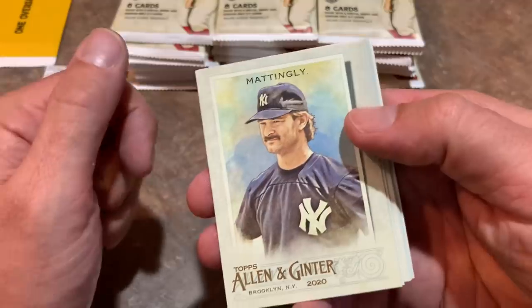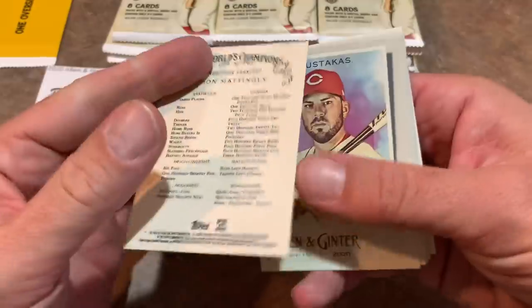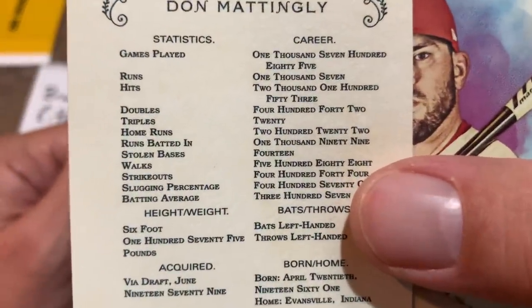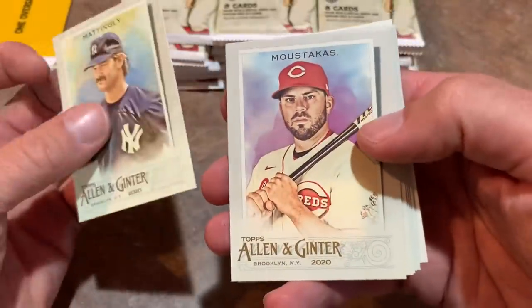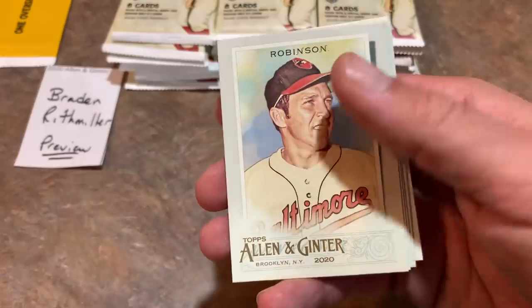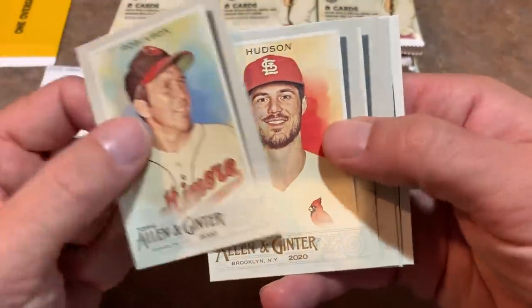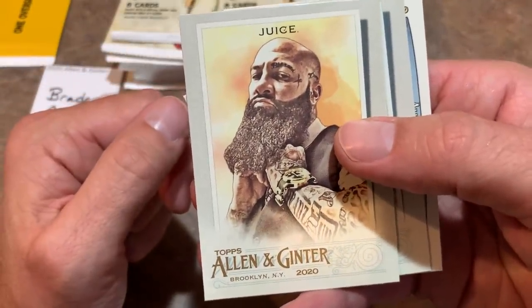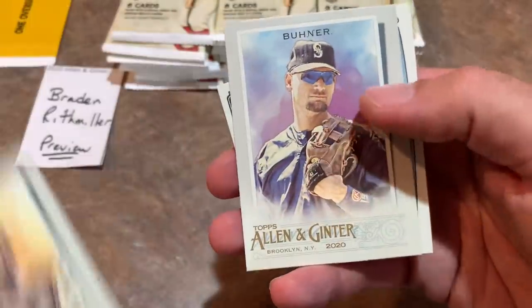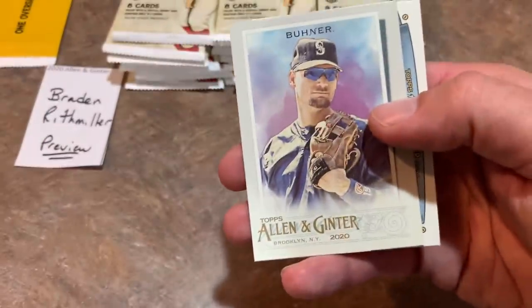We start off with Don Mattingly leading things off. The back of the card is the typical Allen and Ginter back — gives you their stats, but they write it out longhand. We have a Mike Moustakas, Brooks Robinson, Dakota Hudson. And we have Juice — that's one of those weirdo cards. He was a barber for the Miami Marlins. How about that? The Juice.